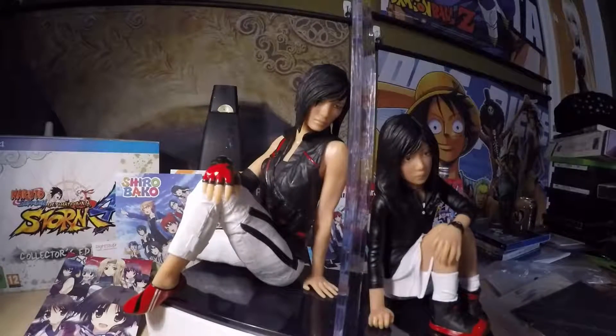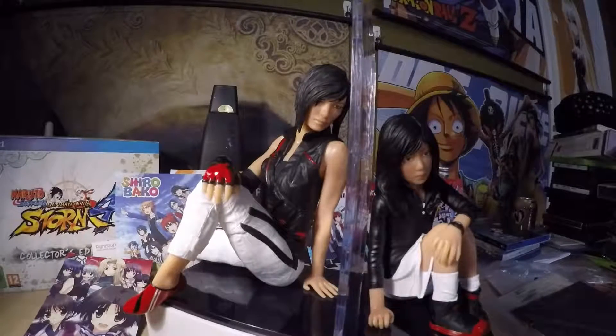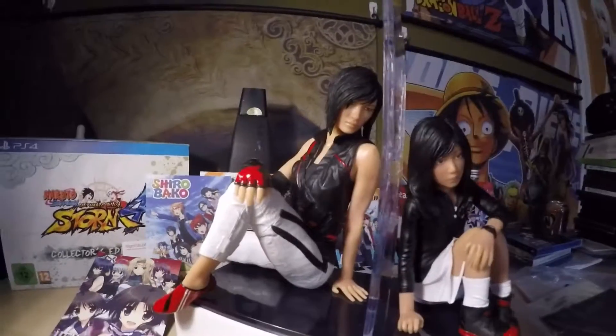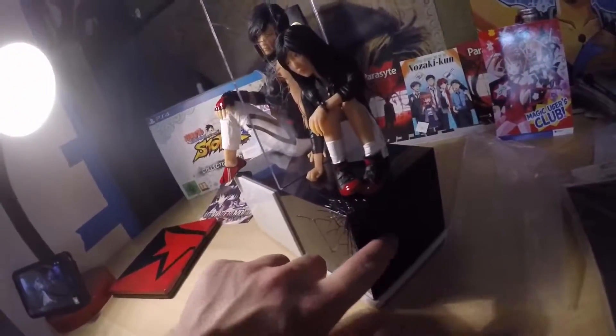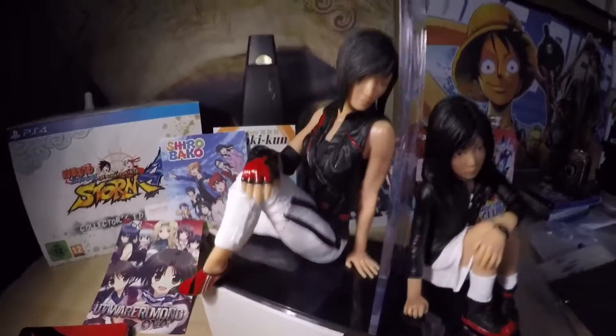This is the Mirror's Edge Catalyst Premium Platinum — Collector's Edition, whatever you want to call it. This is pretty much what you'll be getting if you get this. I don't know how many — I think they're making limited quantities. You got the steel bookcase.